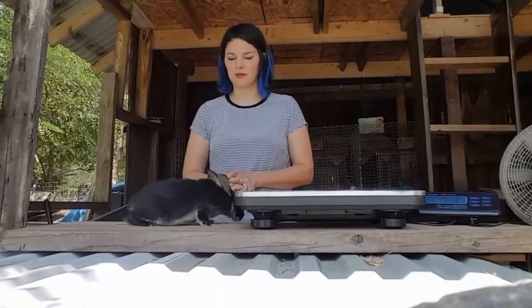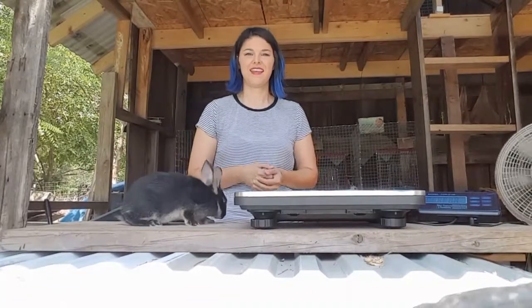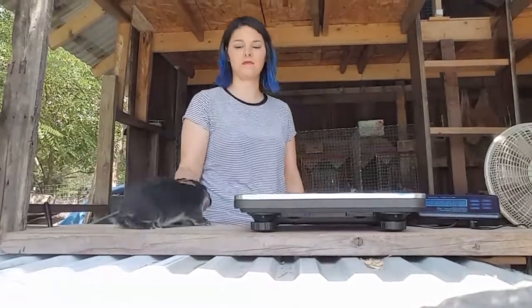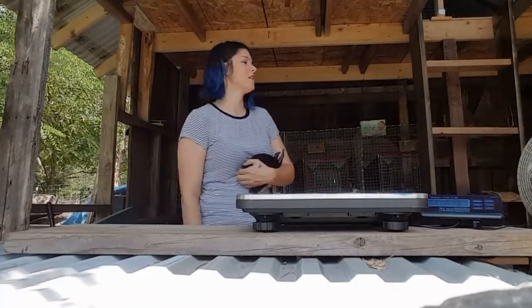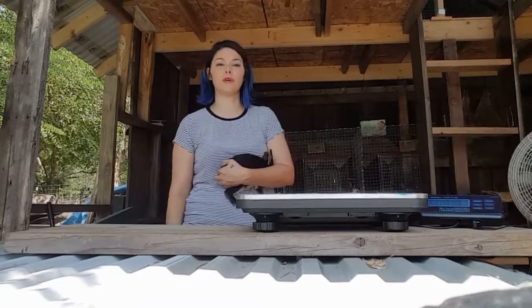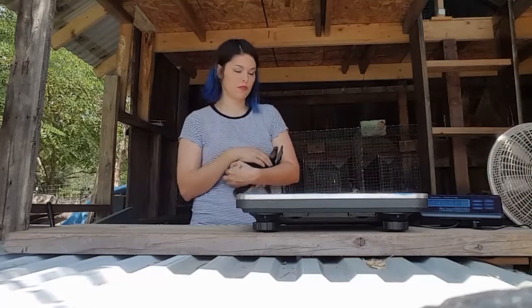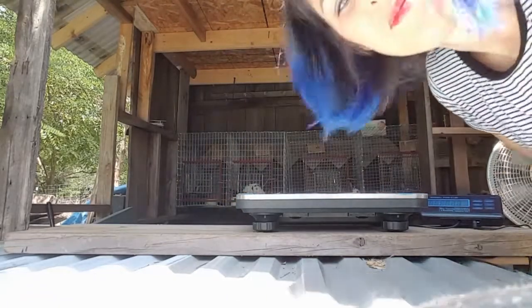Anyway, I thought you guys would like to see the babies — they're six weeks old. That's all I got for you. Thank you for watching, and we'll probably see you next week when Deanna's baby is two weeks old. Thank you for watching, bye bye!